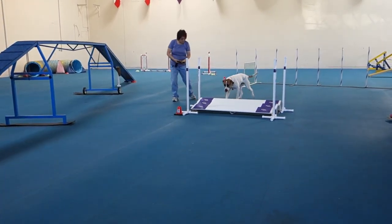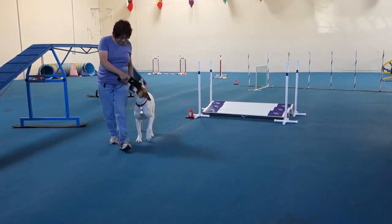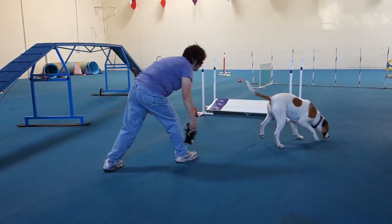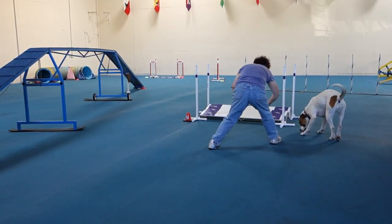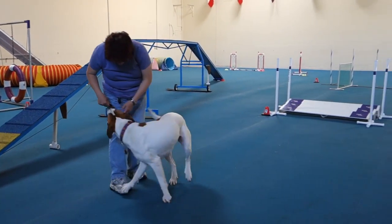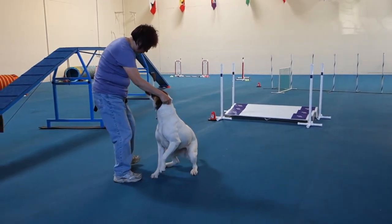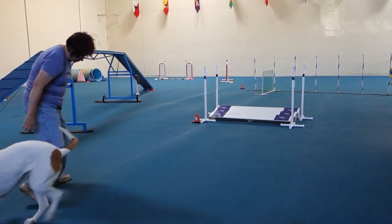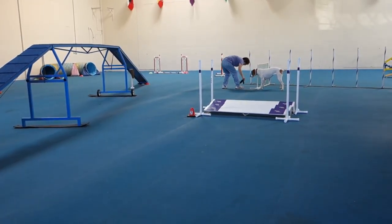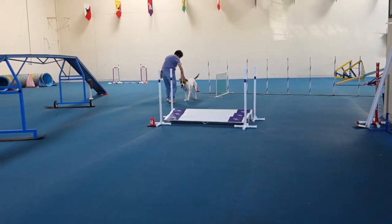Go from there and try to get into the weave poles. Collar. Put your hand in your collar and send her into the weaves from right down. There you go.